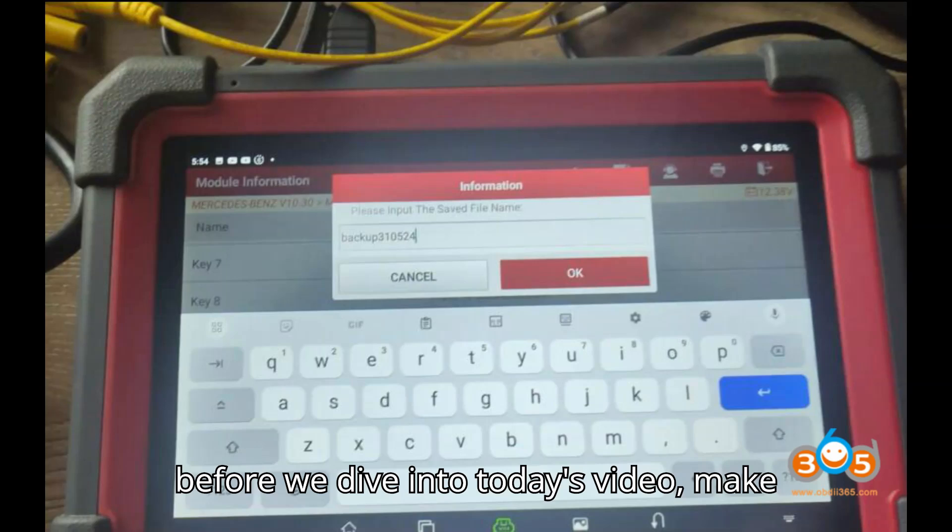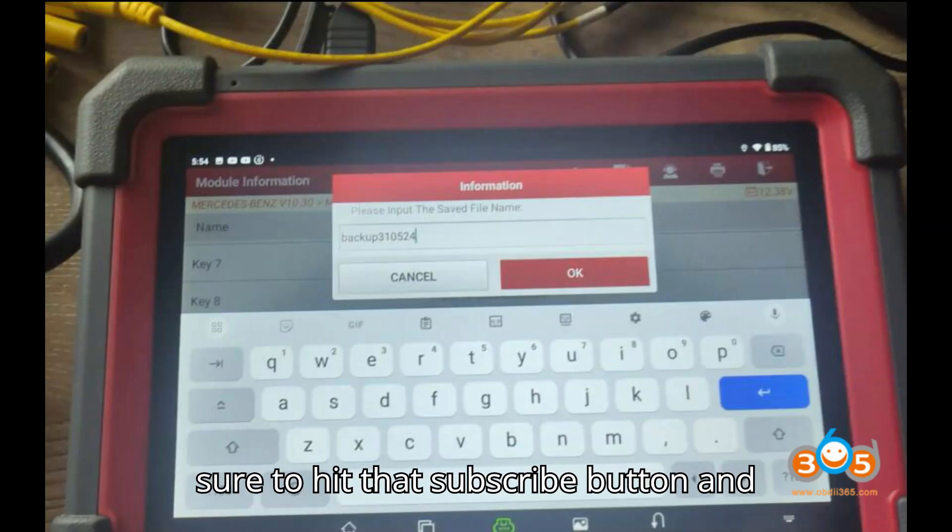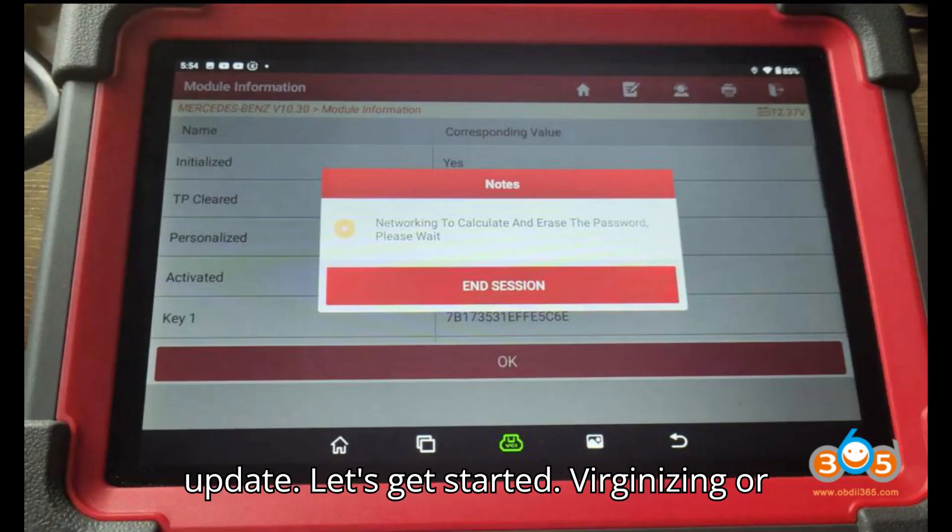Before we dive into today's video, make sure to hit that subscribe button and click the bell icon so you never miss an update. Let's get started.